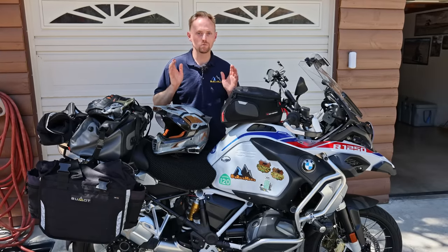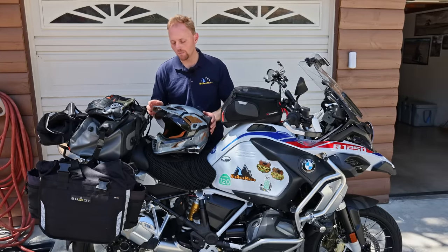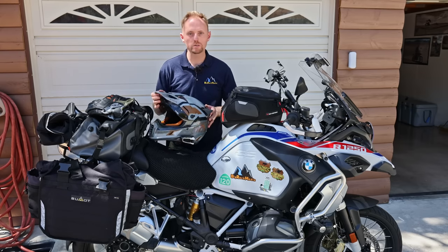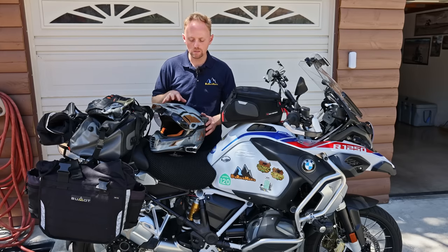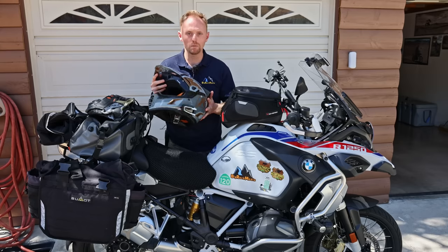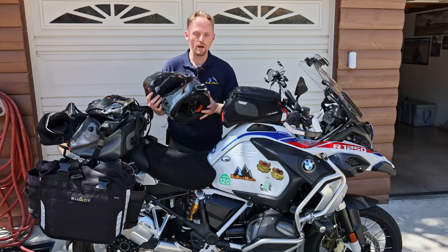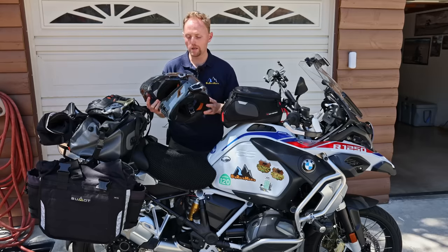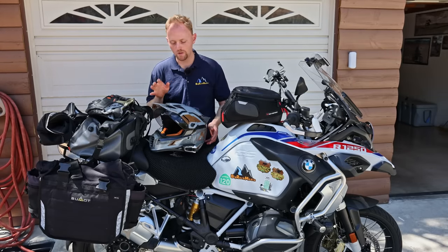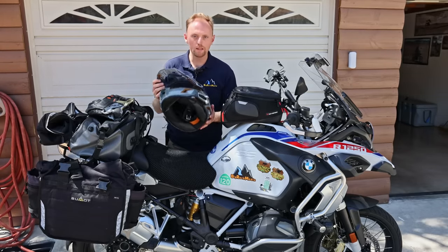Let's start with the riding gear, starting with the helmet. For this trip I used the Klim Creos Pro helmet. There are a few reasons why I like it — it's extremely light because it's made of carbon fiber and Dyneema. I have an older video on this helmet with all the details, so you can go watch that. But I like the lightweight, and it's relatively quiet for a dual sport helmet.